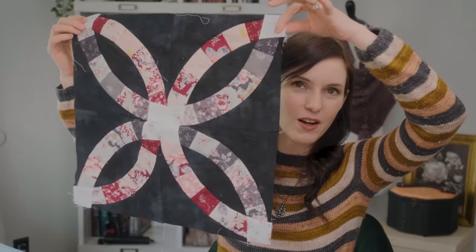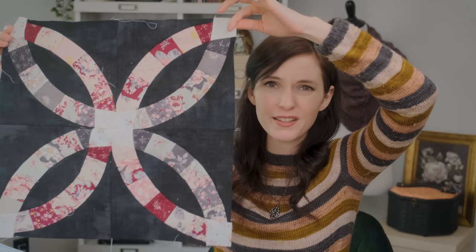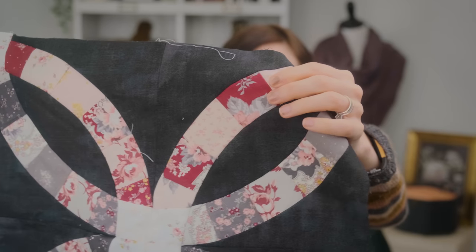This is my double wedding ring quilt. Here's one block — actually it's four blocks sewn together to create one big block. My friends, this is indeed a labor of love. One of these blocks, I want to say, takes me about an hour to make just one of these little quadrants. It's a little crazy.